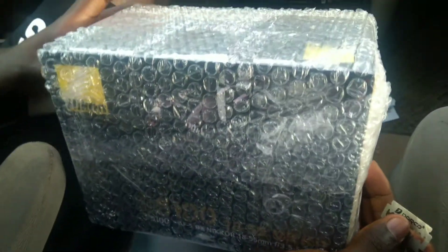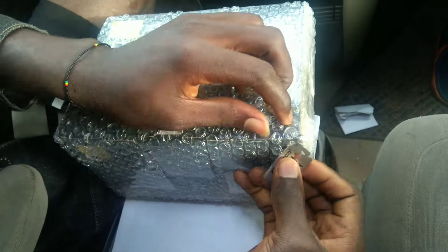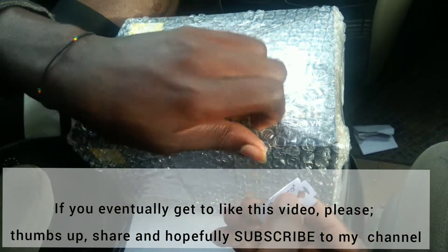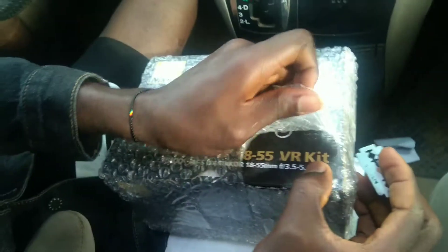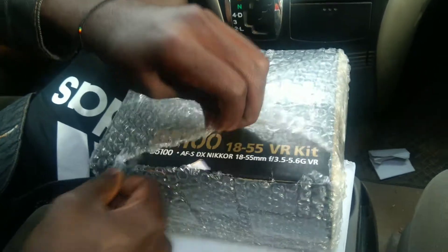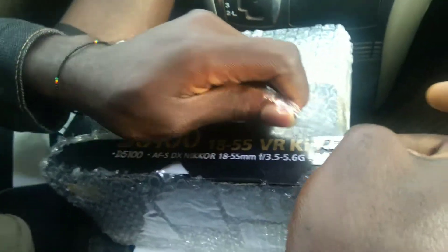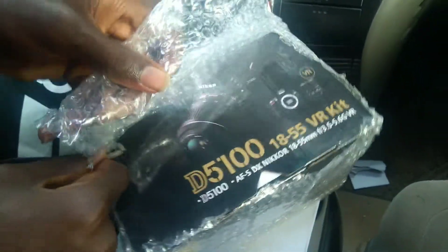It's Mewanti again with you today. This is an unboxing video of the Nikon D5100, so let me just open this wrap up so that you will see the item. This is a DSLR digital camera, so let me show you guys what this camera looks like.